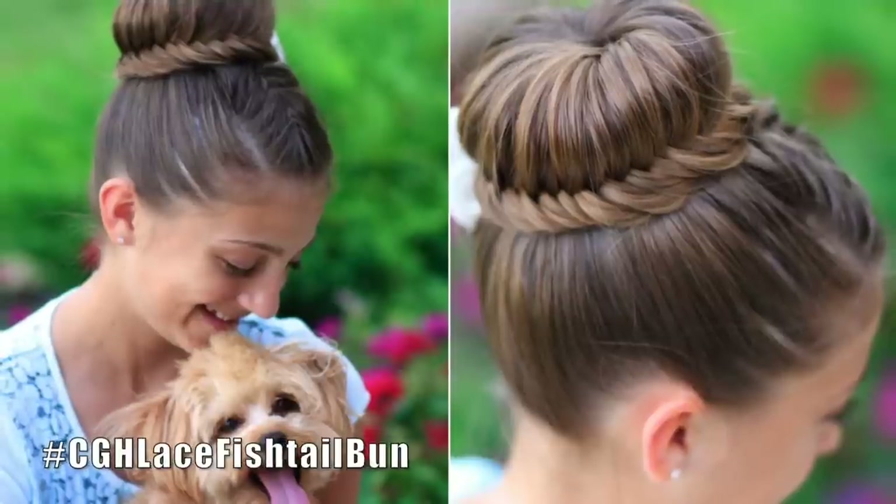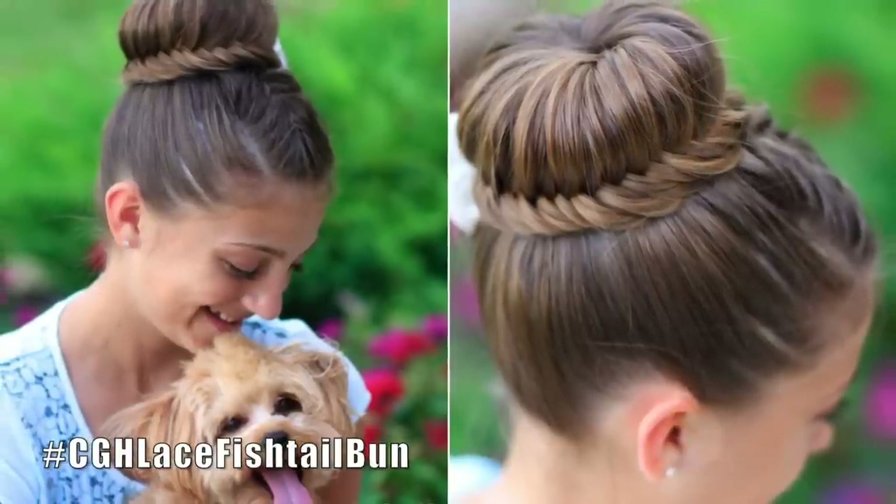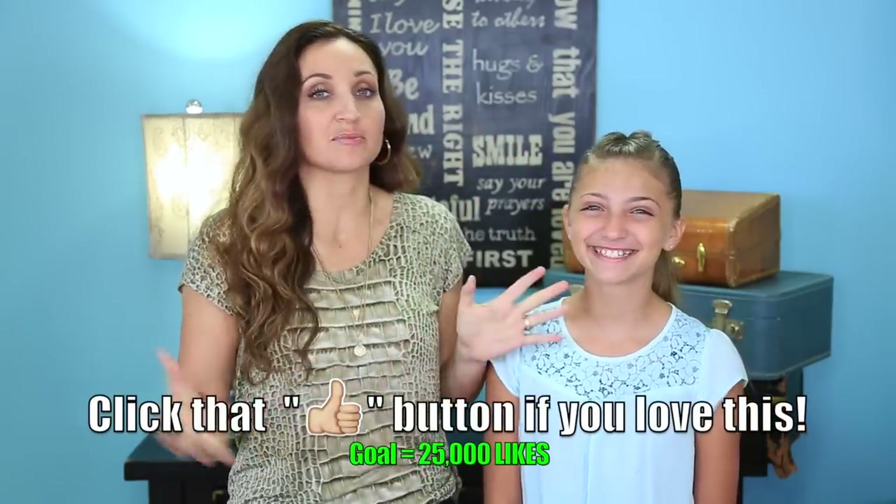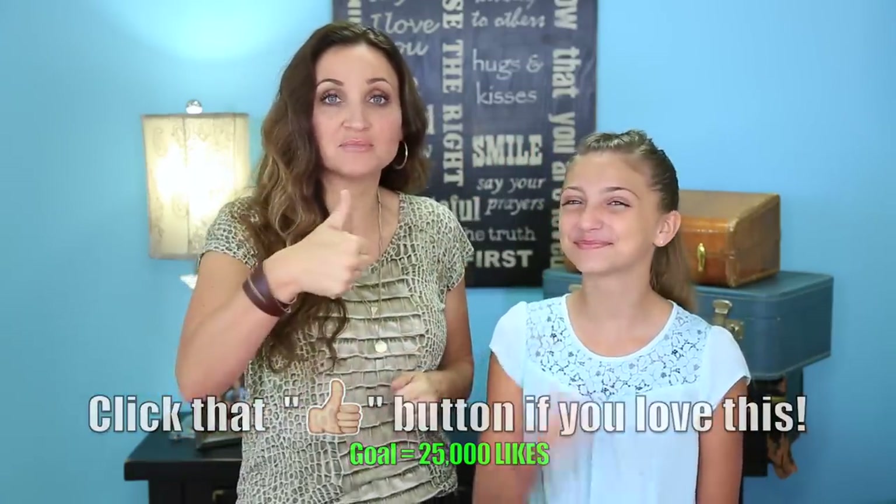Welcome back to Cute Girls Hairstyles. I'm Kamri and I'm Mindy, and today we're gonna show you how to do a lace fishtail bun. Now if you guys are enjoying our hair tutorials, especially our segment of buns, be sure to give us a thumbs up and click here to subscribe to our channel.